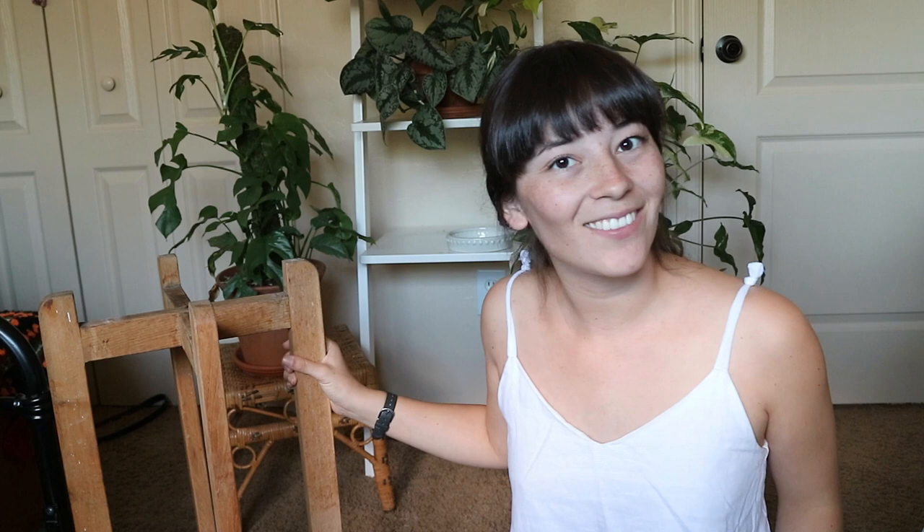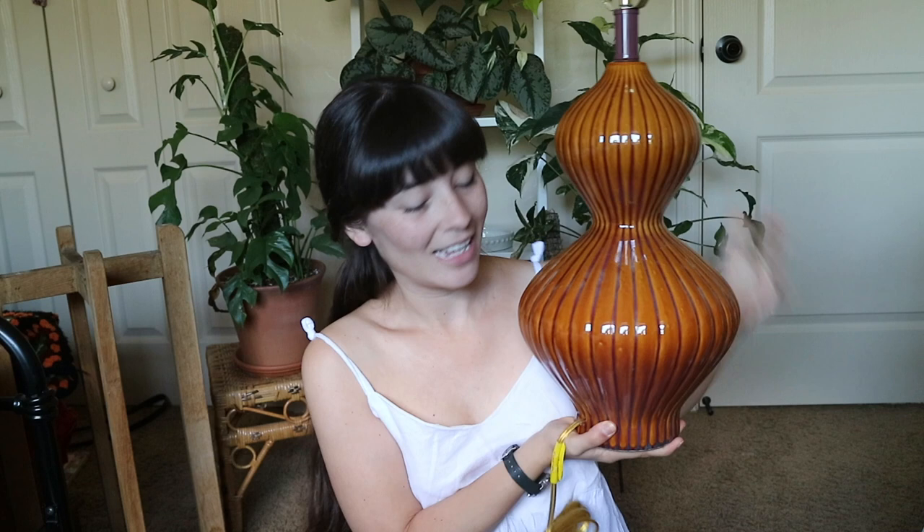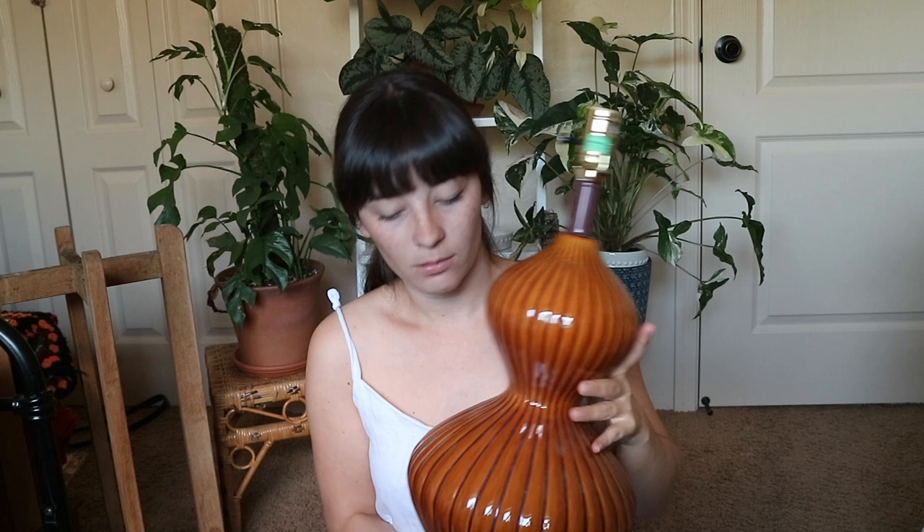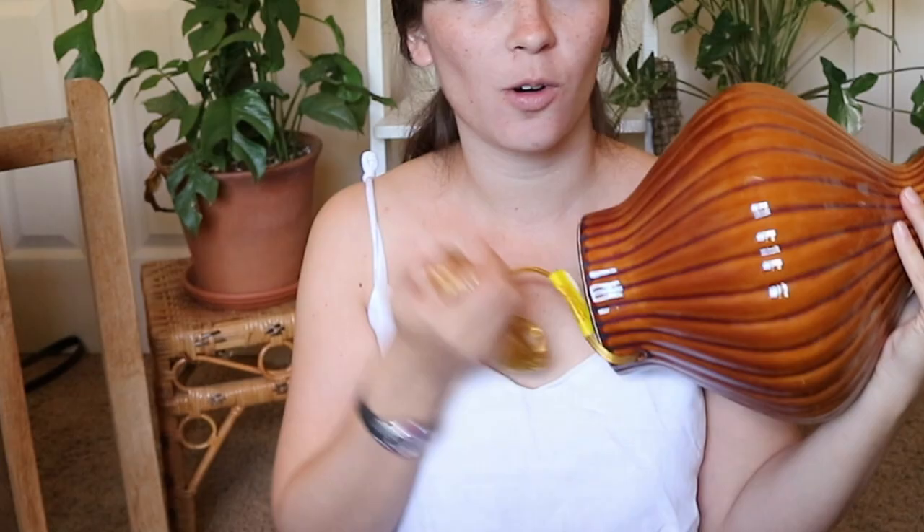The next item in this little thrift haul is this beautiful lamp bottom. I got this also at Goodwill. I wasn't sure if I wanted to get it or not, but I'm really happy that I did because look at how beautiful it is — it was only $10. It is very mid-century modern vibes. I'm going to probably just put a simple white lampshade over it and put it in my living room. Leo was trying to chew on the cord.